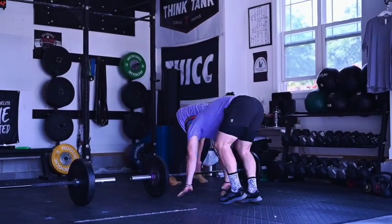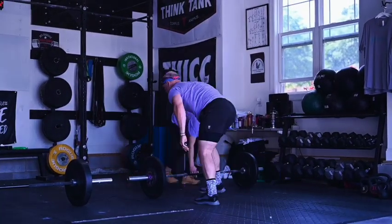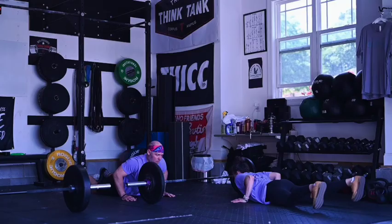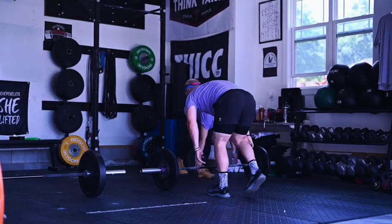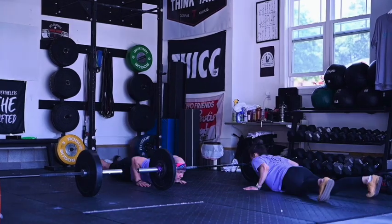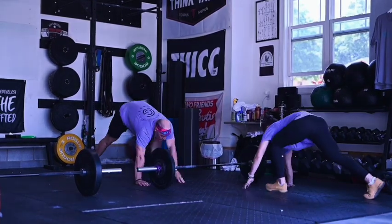For the synchronized burpees over the bar, athletes will share one bar and face each other. The synchronized portion of the rep is when both athletes' chests are on the floor at the same time. All divisions are allowed to step over or jump over the bar however they'd like.